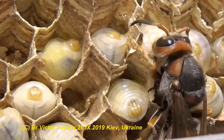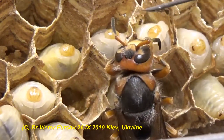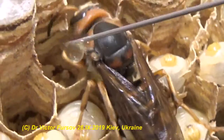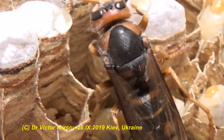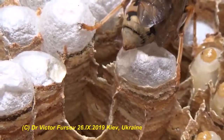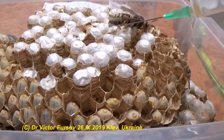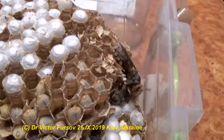She is sipping honey and communicating with the larvae. The drop of honey is disappearing very quickly. You can also see many capped cells here, and one cell has a hole — one new queen is trying to emerge as well. One queen has stopped for cleaning — making grooming.